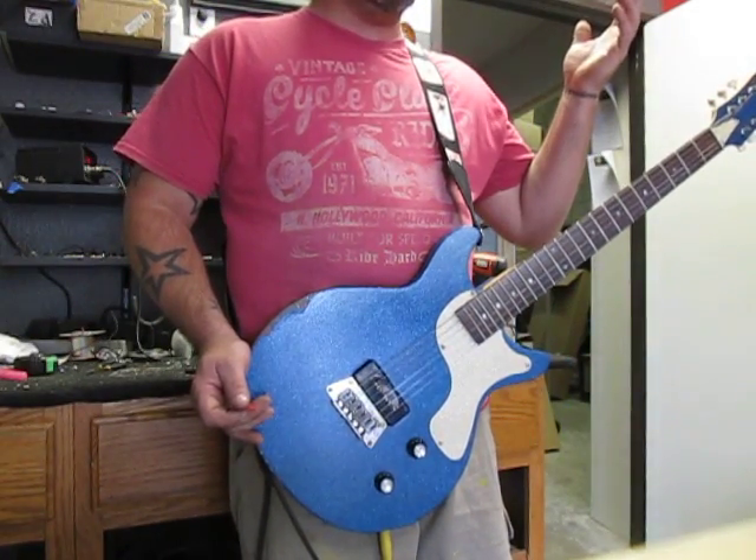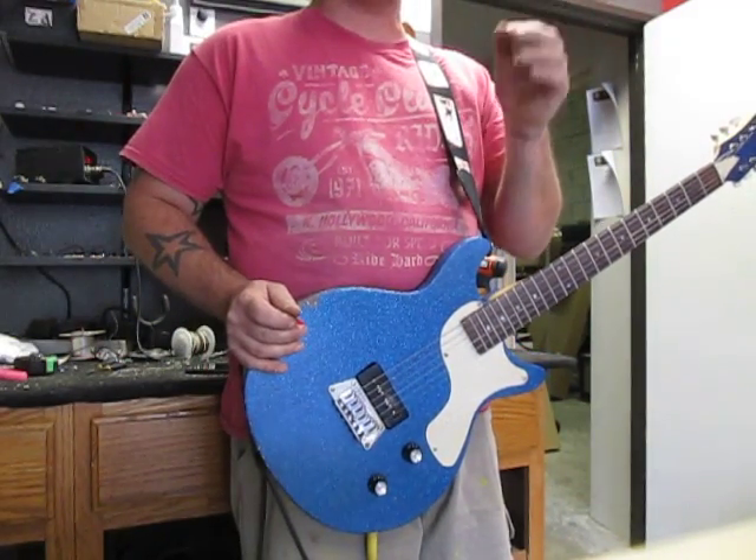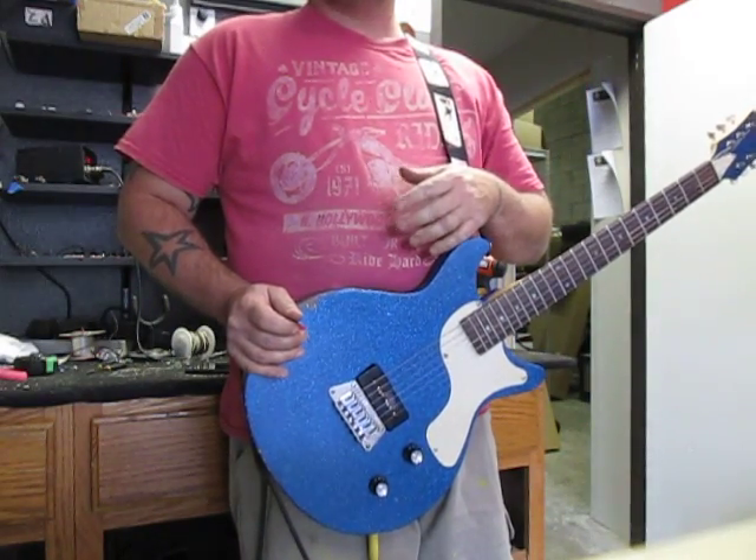That's it. If you're interested in a custom guitar, give us a call here at the shop. 602-769-1131. Again, that number is 602-769-1131. That's it. Peace out.